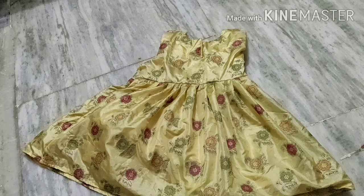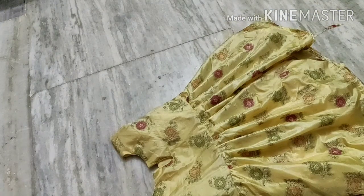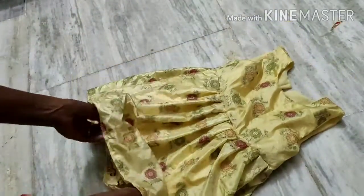Okay, please let me know in the comments. I will show you the first time. I will show you the reverse button. I will show you the lining.